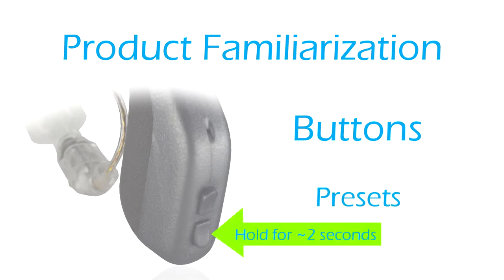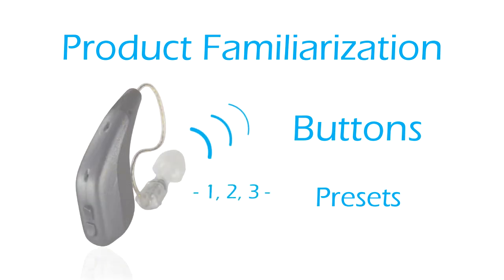Presets: press and hold the bottom button for at least two seconds to toggle between the three presets. You will hear the preset followed by the number — either one, two, or three — as a voice prompt.